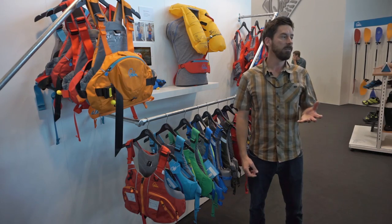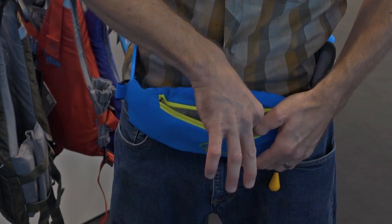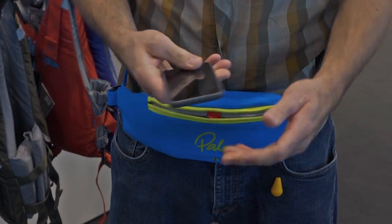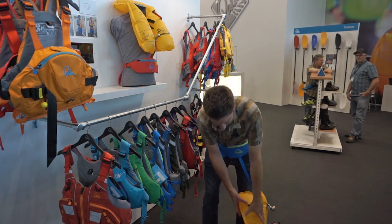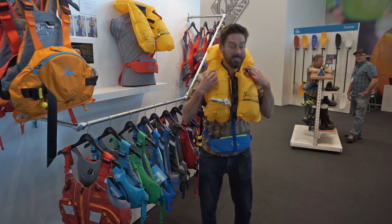If you're paddling a standard paddleboard or floating in an open canoe in slow-moving water, it's fairly unlikely you're going to get into trouble, but if you do, the Glide Waist Belt is there for you. At the pull of a toggle, you've got instant access to a hundred Newtons of flotation in the blink of an eye.